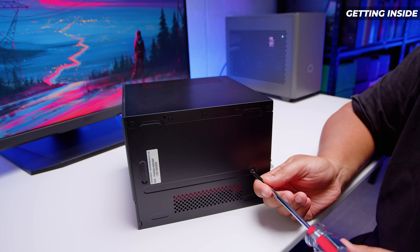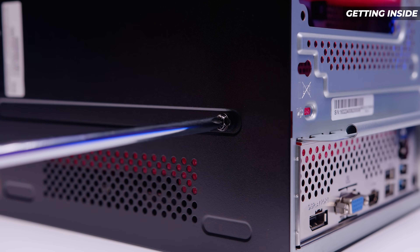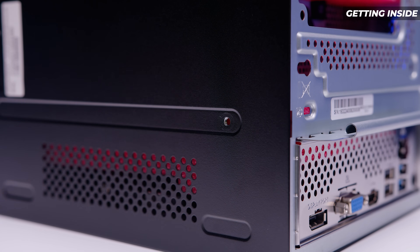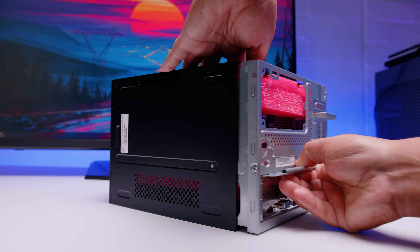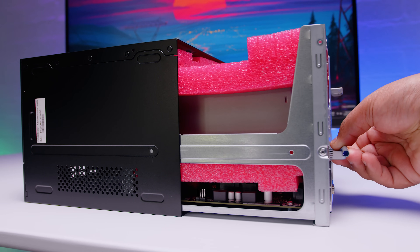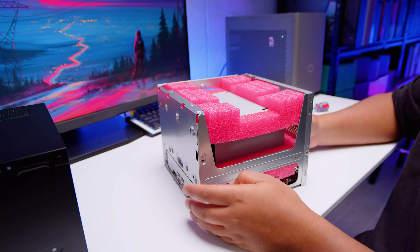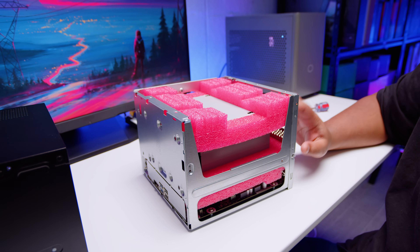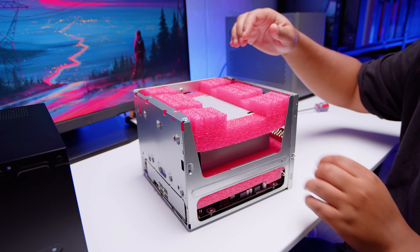Getting inside the DeskMate is really easy. There's only a single screw on the bottom of the case — remove that screw, grab the back, and you can slide the whole internals of the DeskMate out.